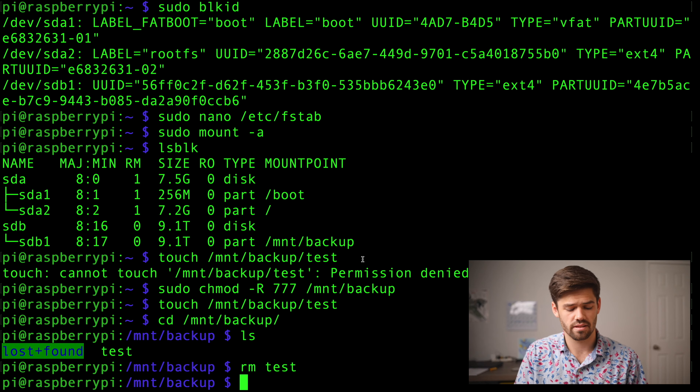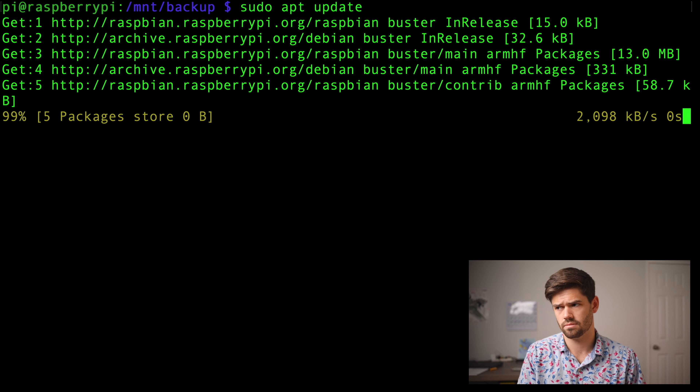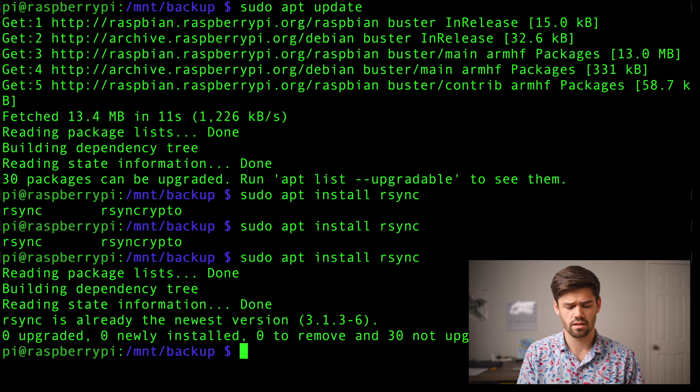Now what we need to do is set up that rsync daemon — that rsync server that allows our Synology to send files over it with Hyper Backup, just based off the rsync protocol. It's going to be a really clean and very efficient way of doing all of this. The first thing we're going to do is just make sure we have the rsync module — it comes with Raspbian, but it's good to check. So we're going to do sudo apt update and then sudo apt install rsync. Turns out we've already got it.